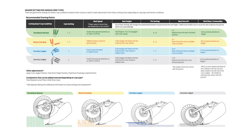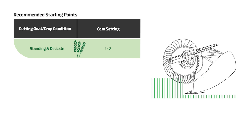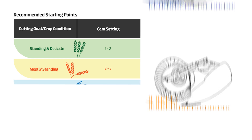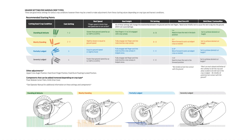You may be wondering what reel cam position you should use. You can refer to this handy chart for guidance. For standing and delicate crops use cam setting one or two. In mostly standing crops, two or three should do fine. In partially lodged crop use three, and in severely lodged crop put your reel cam in position four. Be sure to refer to the full chart for other header settings to help you get more from your harvest.